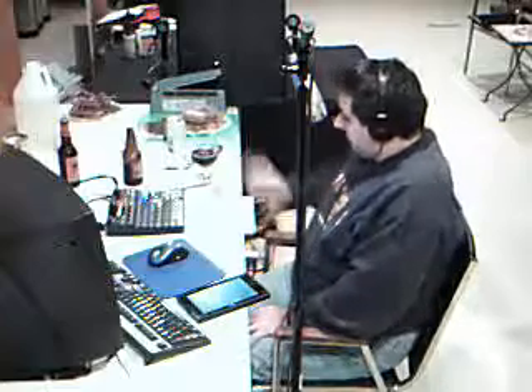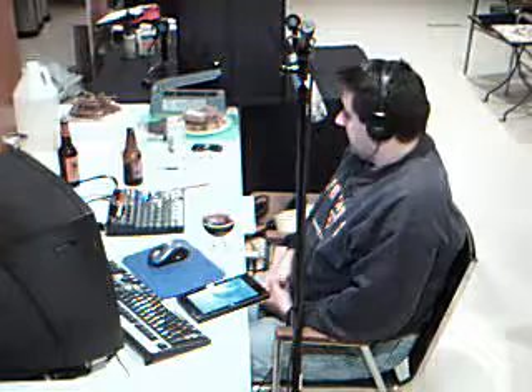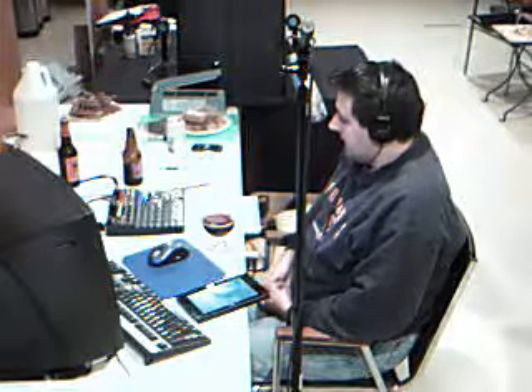When we pour the beer, the first thing you're going to notice is how super thick this beer pours into the glass — very similar to motor oil, that thick of a viscosity. It is very brown in color with hints of amber around the edges. The head color is kind of cream, almost a beige color, with very little head when you pour it.